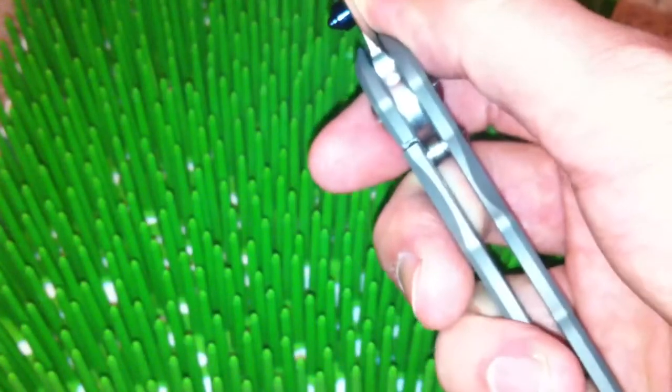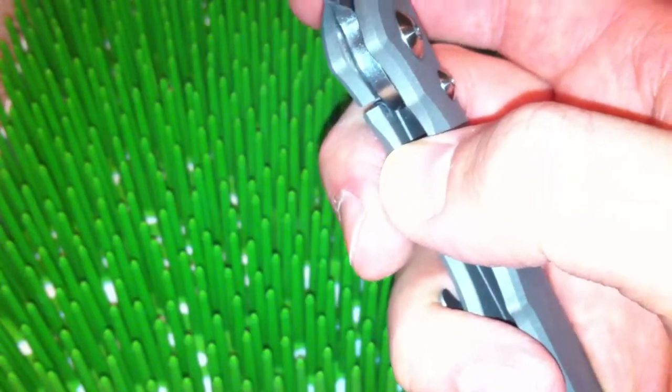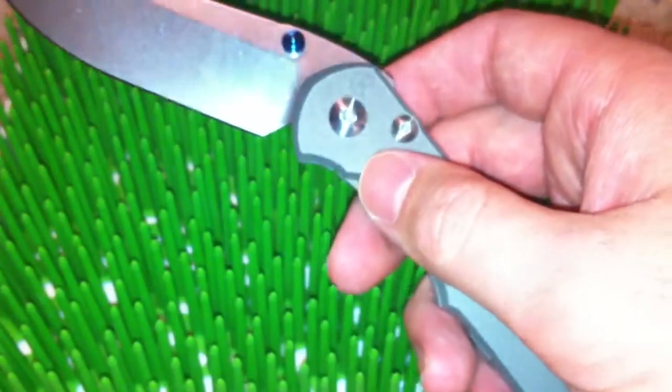It's using a ball bearing — a ceramic ball bearing interface — which you can see right there, which is larger than the Umnumzaan. I believe it's an eighth-inch ball. The new pivot was on the Titanium Lock for years and is now on the Umnumzaan.